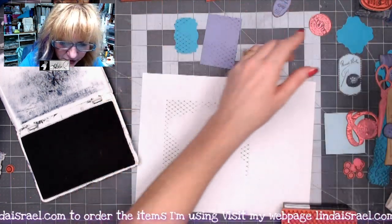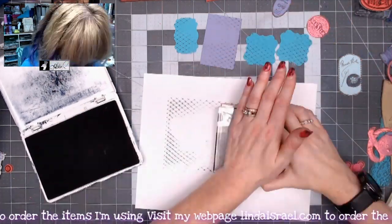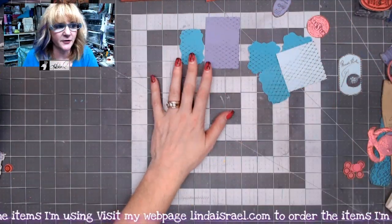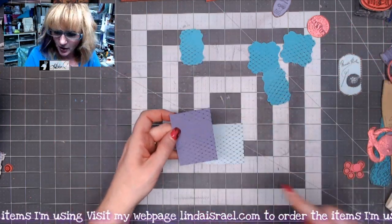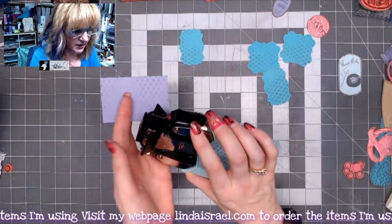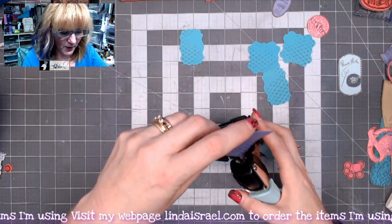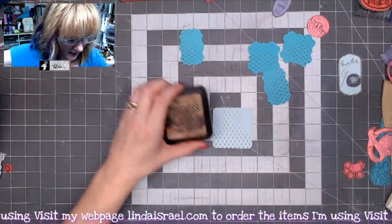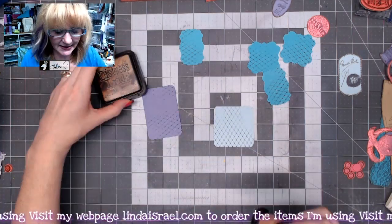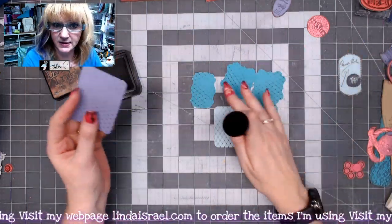So I got those two done. I'm going to do a few more while I'm at it and then I'll be right back. So I've got a few pieces of paper that I have stamped. I've got a couple that are not rounded on the corner, so I'm just going to get a quarter-inch corner rounder and round these corners really fast. Then I've got some walnut stain distress ink and I'm just going to go around the edges of all these little pieces that we stamped upon.